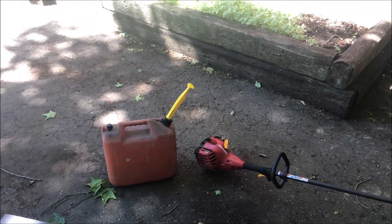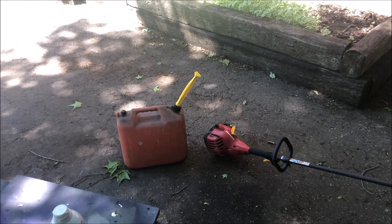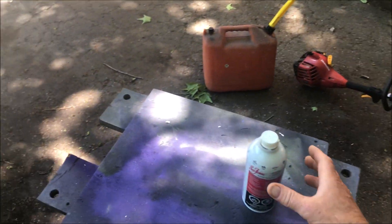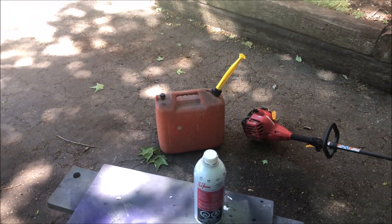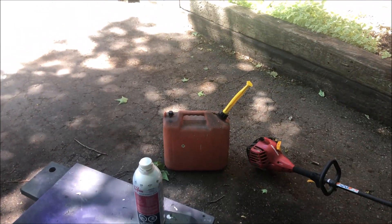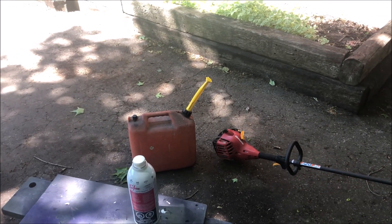I've never taken the air filter out of my weed whacker and it's 12 years old. Never taken the spark plug out. It starts second or third pull every single spring. You do not have to maintain them. Having a carburetor readjusted on your lawn equipment is ridiculous — they do not need regular maintenance. You can make these things run for 20 years and honestly never have to touch them other than starting them and putting gas in.